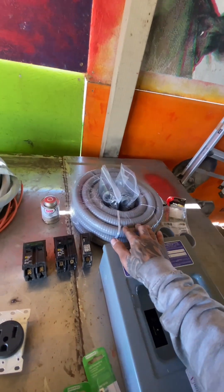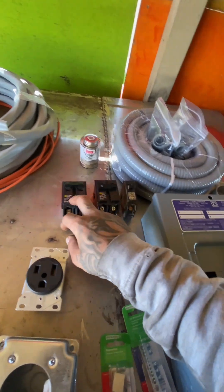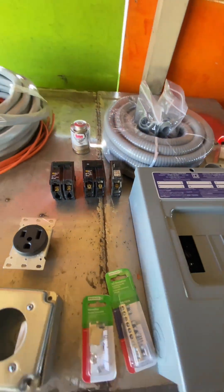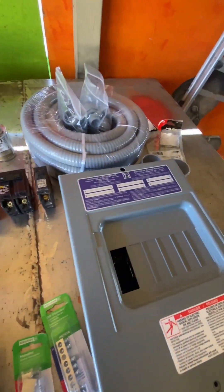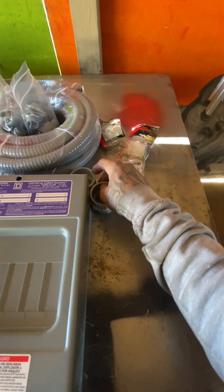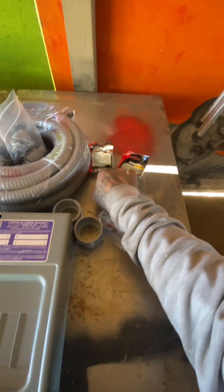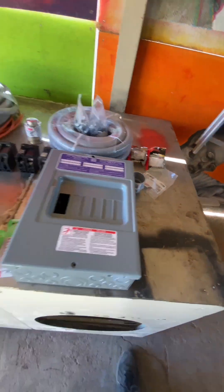Got some 3/4 PVC piping and some PVC cement. The 50, 30, and 20 amp breakers — I got the 100 already, I just installed it to test fit it, didn't want to take it back out. Got inch and a half adapters for the sub panel and the main box with the lock rings, and two bags of four cable clamps to secure this cable.